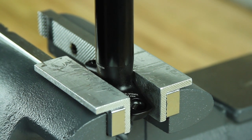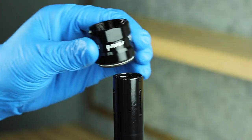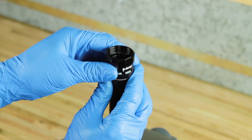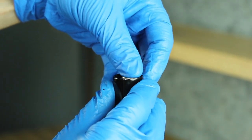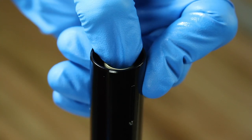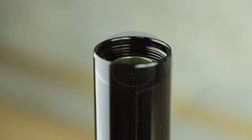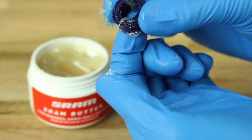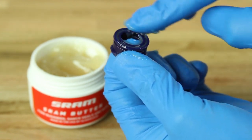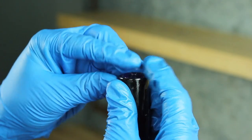Clamp the post head into the vise with soft jaws. Apply a liberal amount of SRAM butter to the top cap seals and bushing, then slide the top cap onto the upper post with the wiper seal toward the post head. Install the IFP tube with the cross holes facing up into the upper post, and push down firmly until it snaps securely into the upper post. Ensure the IFP tube is secure and centered — it should be below the top of the upper post when installed correctly. Apply a layer of SRAM butter around the inside and outside of the new one-piece IFP. Install the IFP into the upper post and onto the IFP tube. Orientation of the IFP is not critical.